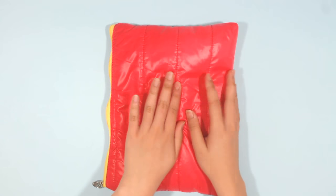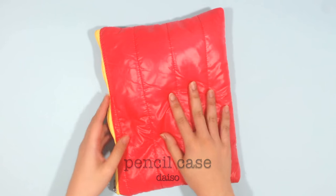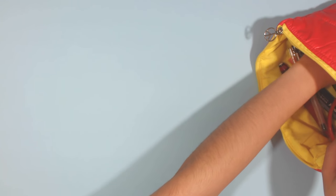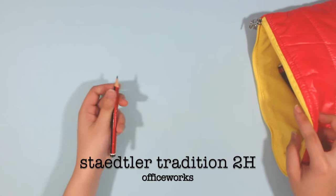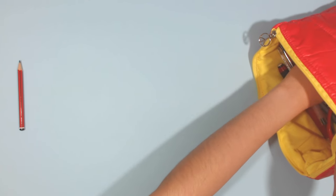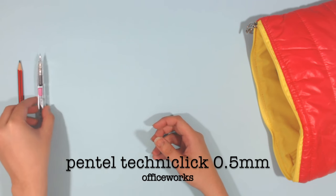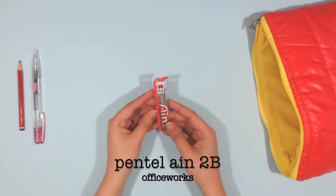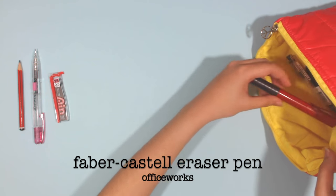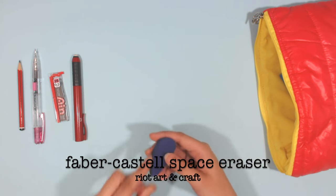This year I've been carrying around a big pencil case mainly to university, but also every time I draw in my sketchbook. Inside I've got a Staedtler 2H pencil for sketching, the Pentel Techniclick 0.5 mechanical pencil with Pentel AIN 2B pencil lead, and the Faber-Castell eraser pen and Faber-Castell space eraser.